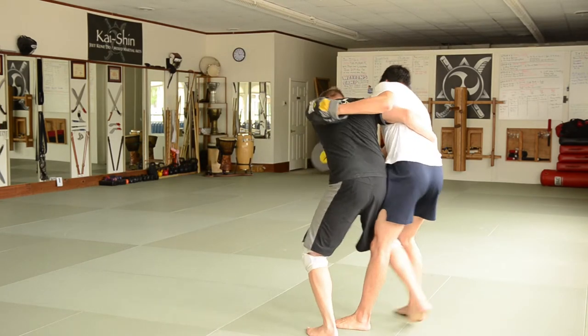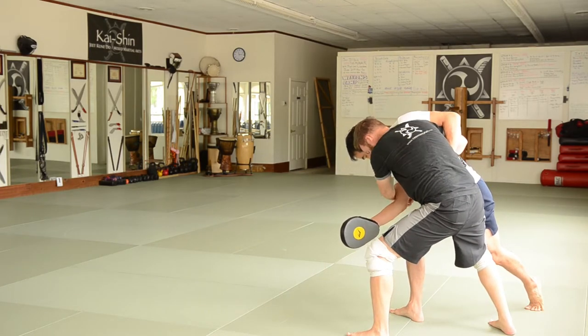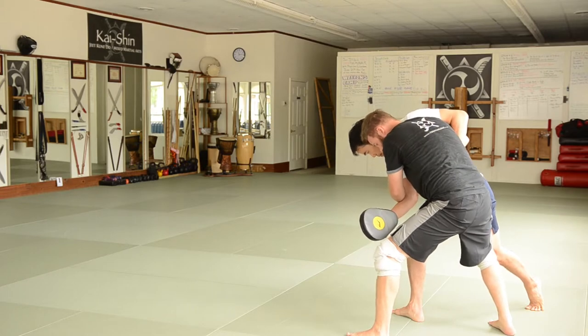I'm going to use a basic T-position and keep this back. When I kick that back, I like to steal from Silat there — like a back sleeve. I'm just going to step up here and go for my hip throw.